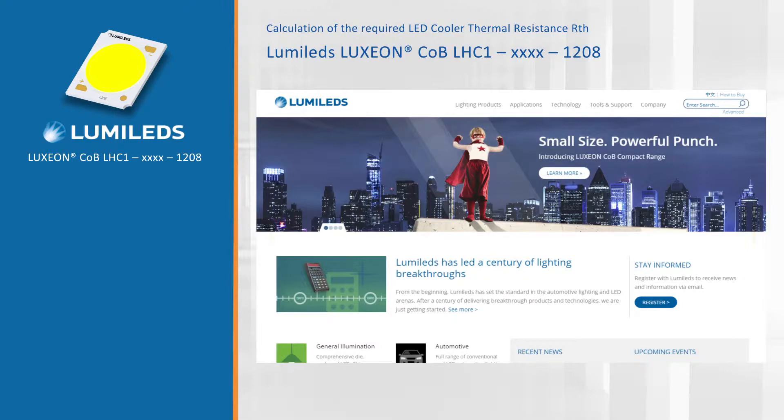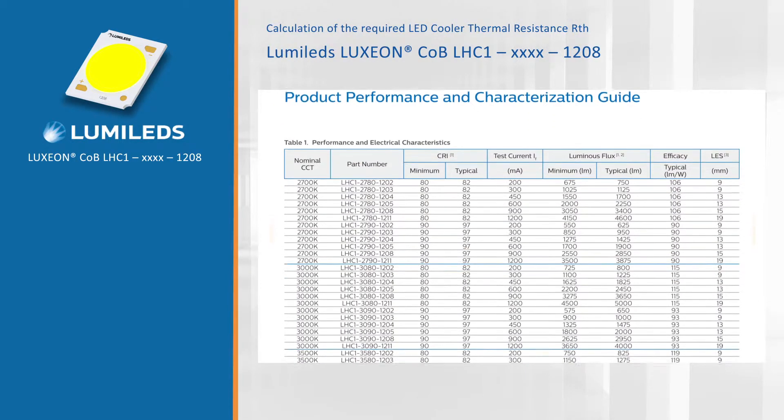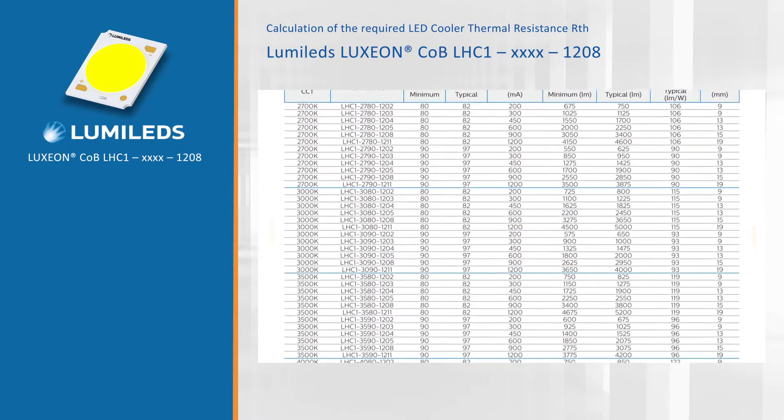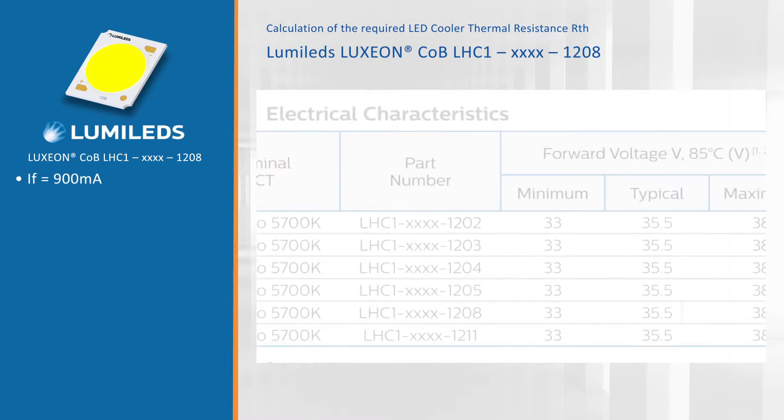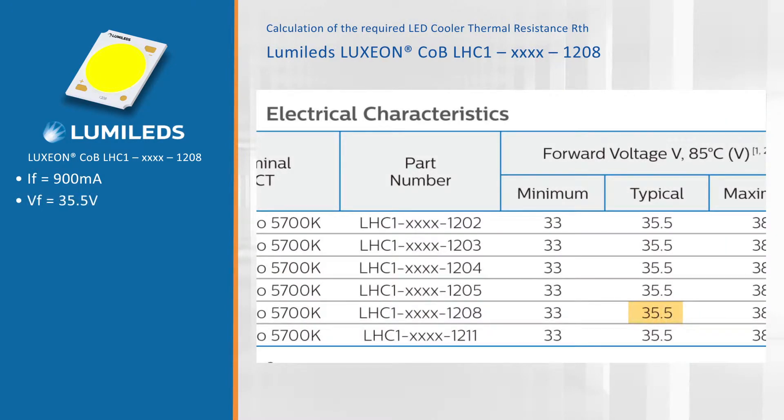Let's first look at the thermal resistance and thermal performance of the LED cooler we are going to need. As a practical example we will use the Luxion chip-on-board 1208 package to develop a luminaire retail light of around 3000 lumen. Looking in the datasheets from Philips Lumileds, we are going to drive this module at 900 milliamps and a forward voltage of 35.5 volts, which gives us an electrical power of around 32 watts.